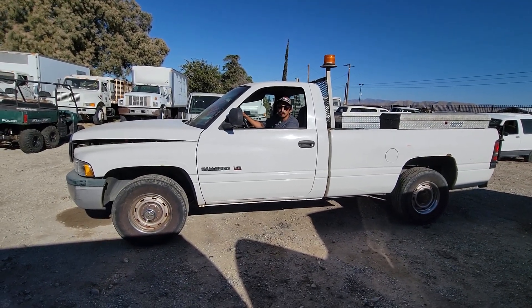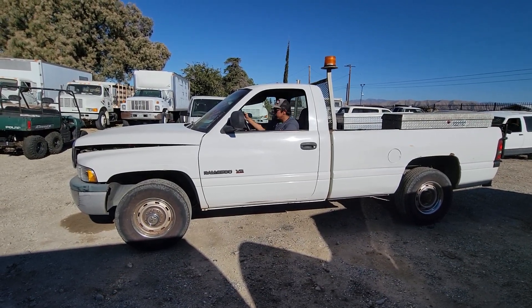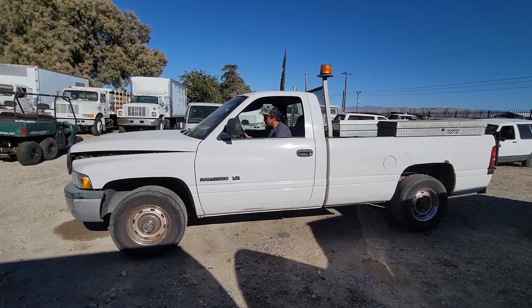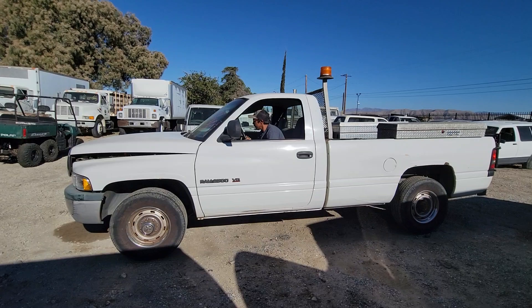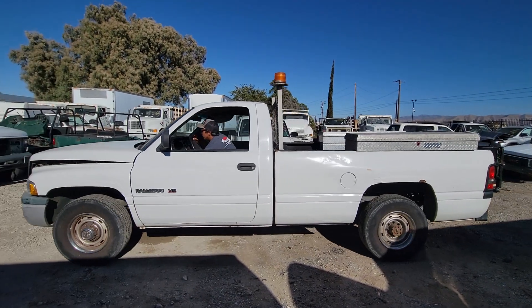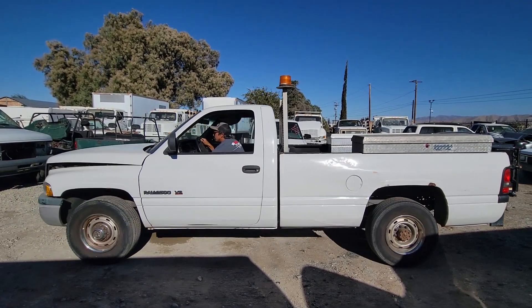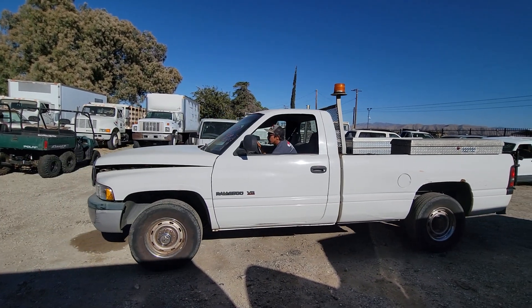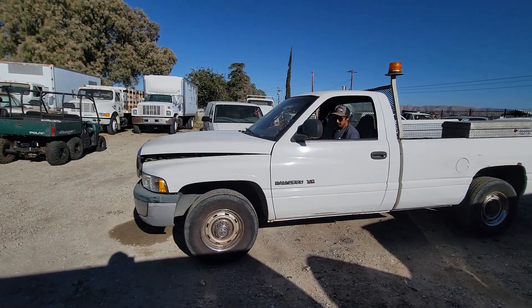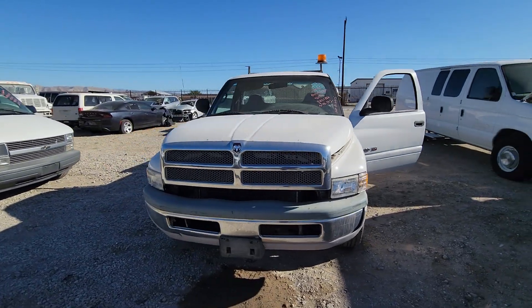Here we have a 1999 Dodge Ram 2500. The battery is dead so we are using a jump box, and it also has no brakes. We don't need to brake.